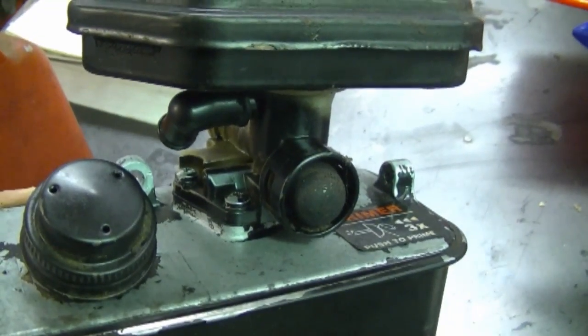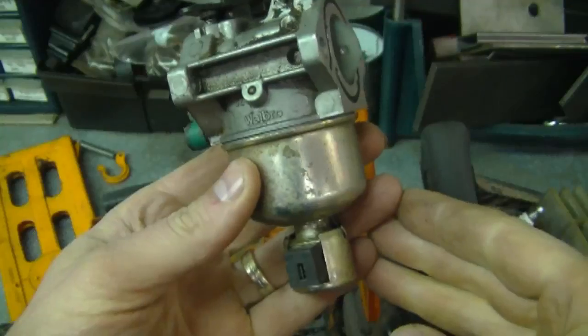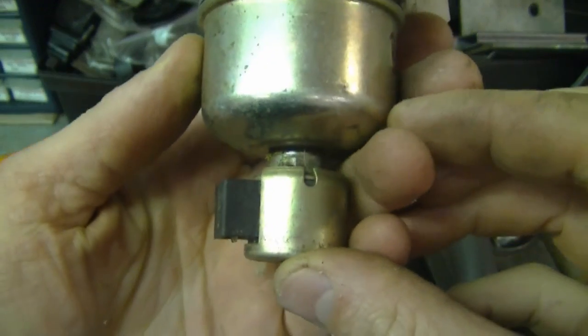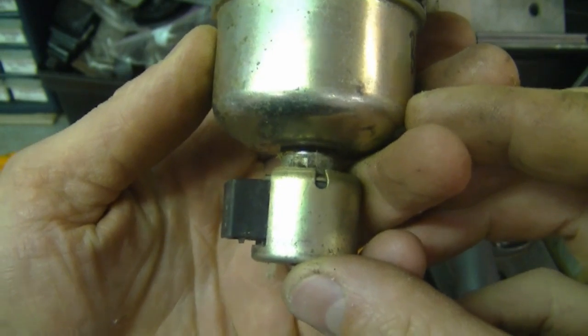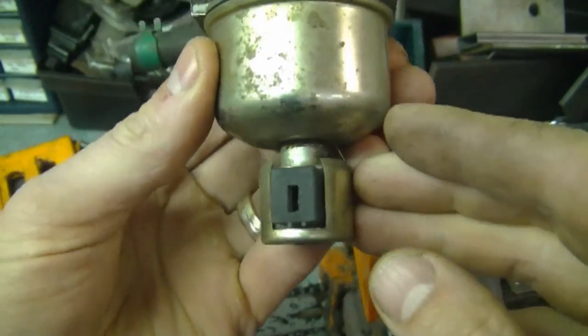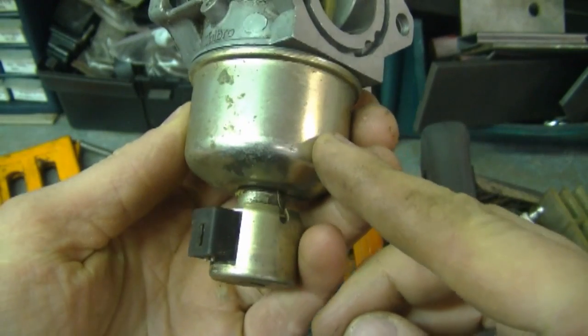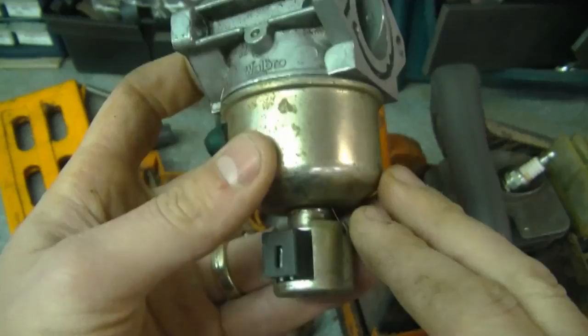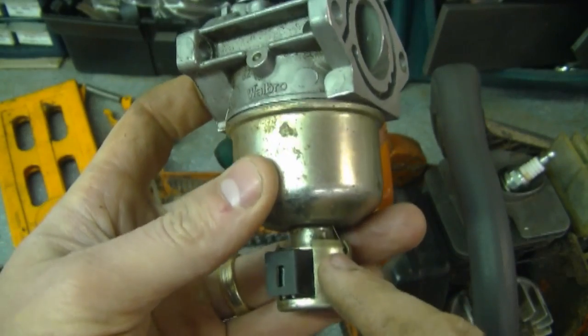Next question: why does a lawn tractor backfire when you stop it? One reason could be that the solenoid at the bottom of the carburetor bowl isn't functioning properly. If it doesn't work, it still allows fuel to get through to the engine when you turn the ignition off, and that can cause a backfire.